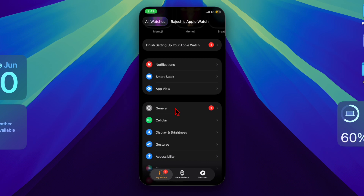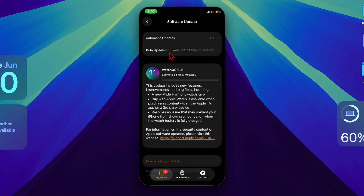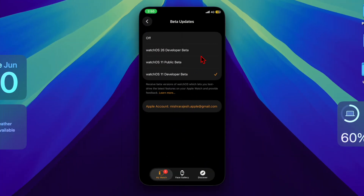In the Watch app, tap General, then choose Software Update, then select Beta Updates. After that, select watchOS 26 beta. Once selected, your Apple Watch will be set to receive beta updates.